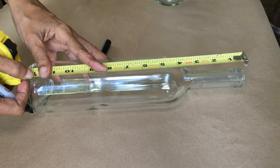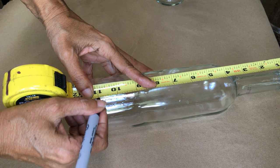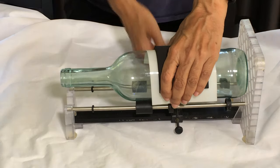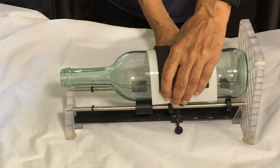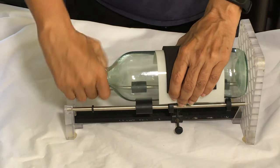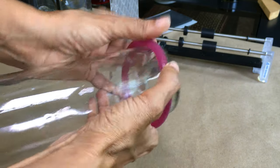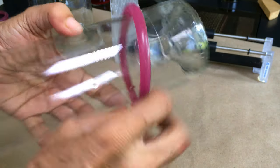Measure the height for your bottle holders and place a mark. There are many ways to cut glass bottles, but for me the safest and most effective way is using a glass cutter. I scored the glass using the glass cutter and then placed the rubber bands that came with it above and below the score line.